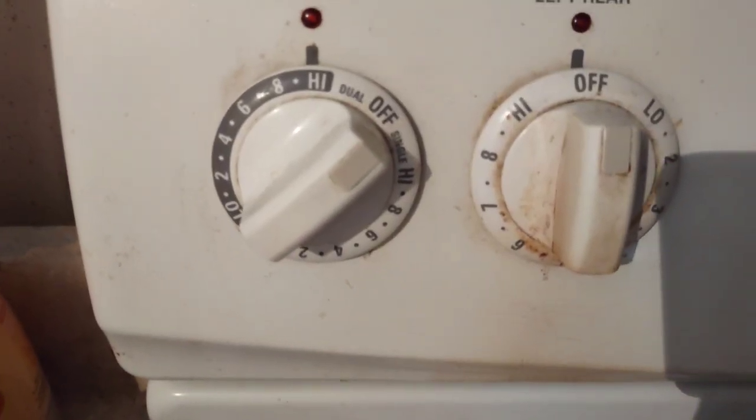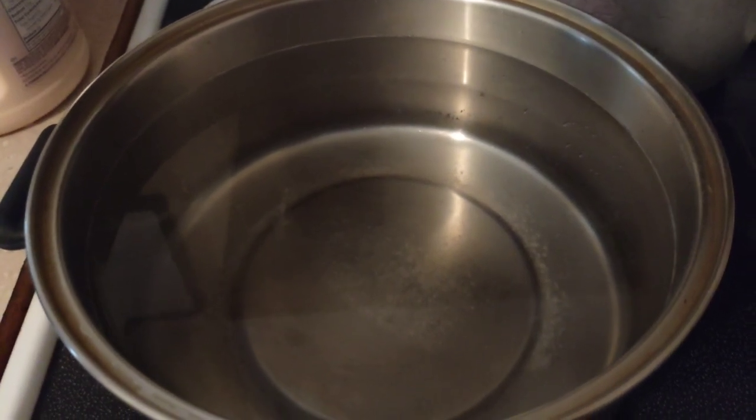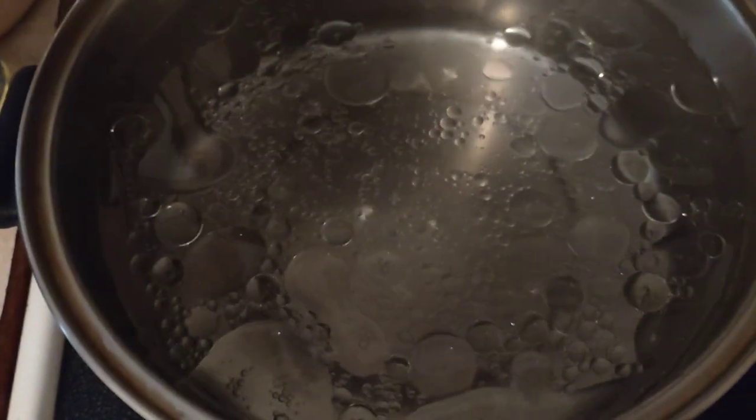Put your burner on — I have the left front burner on high heat. Now I'm going to add about a teaspoon to two teaspoons of salt and about a tablespoon of oil. The oil is going to keep your noodles from getting sticky and clumping together. Add in the salt — just eyeball it in. And now add in the oil, eyeballing about a tablespoon.